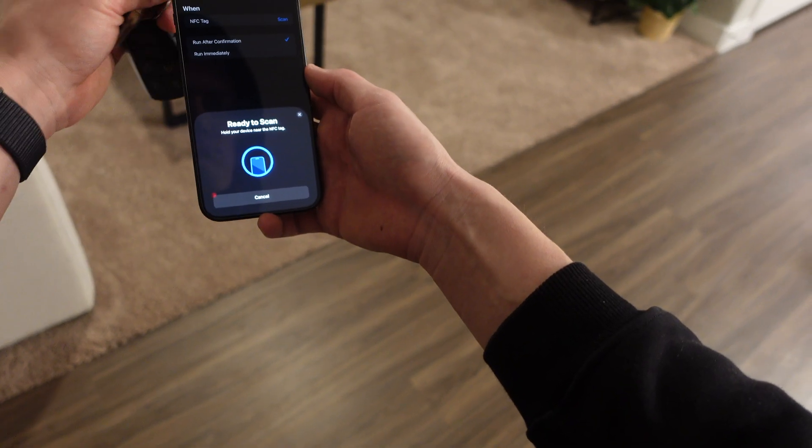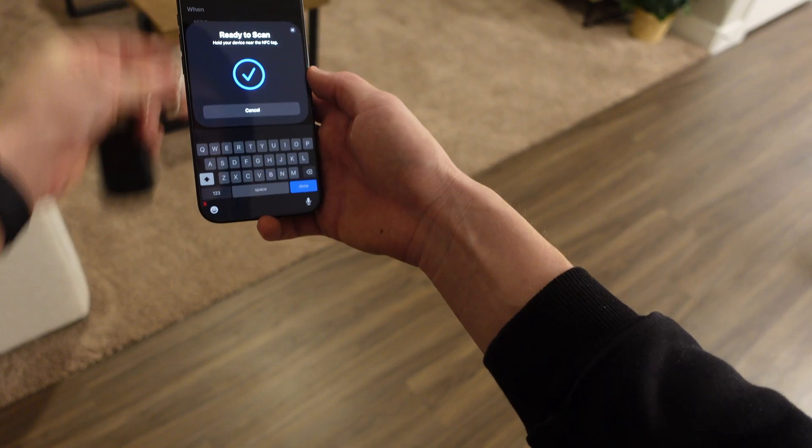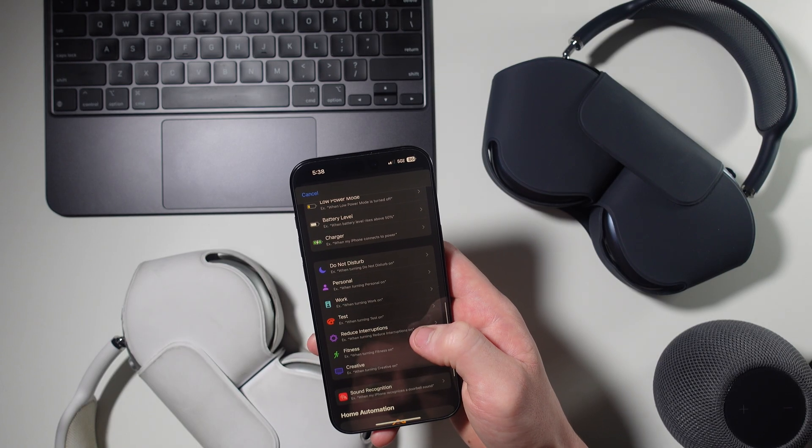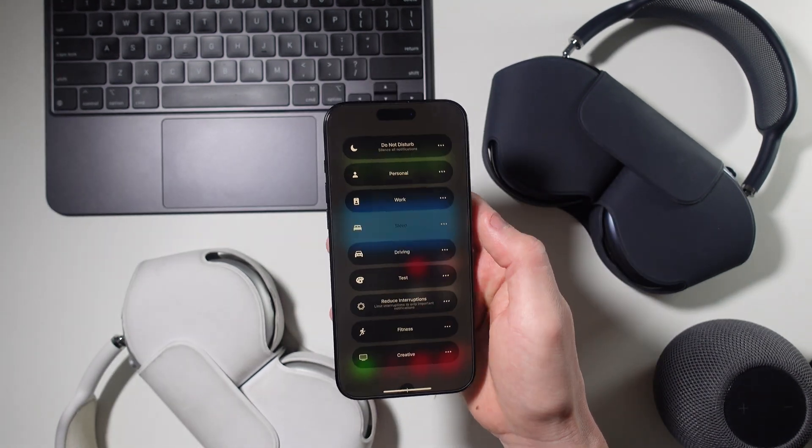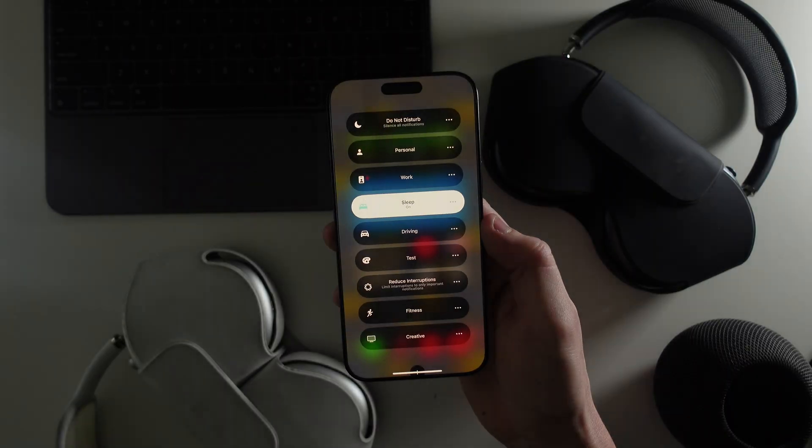Quick NFC trick — your AirTags actually have NFC, so you can use them as NFC tags and tag them to anything you want. When you touch your phone to your AirTag, it'll activate that shortcut. Another cool way to use automations is by automating things based on the focus mode you're in. In the Add Automation section, you can select one of your focus modes and have it activate any shortcut — like turning off your lights when your Sleep focus turns on, or turning off your hotspot when your Work focus turns off.